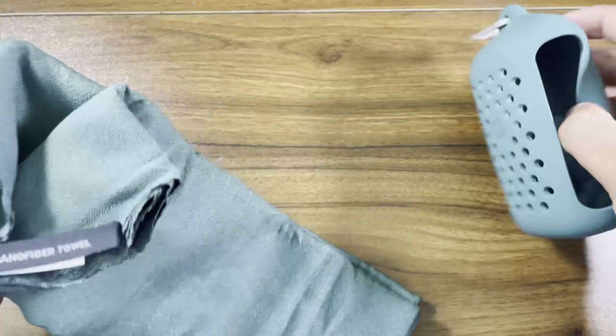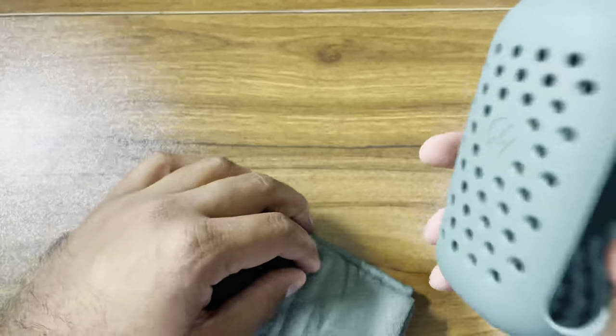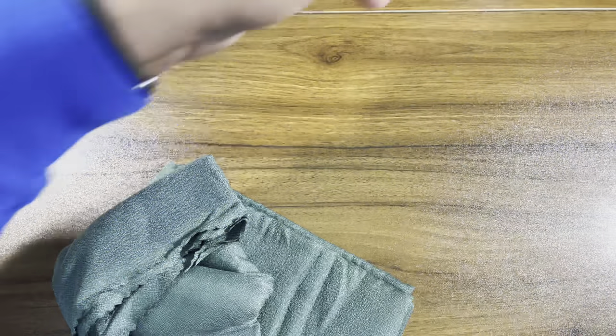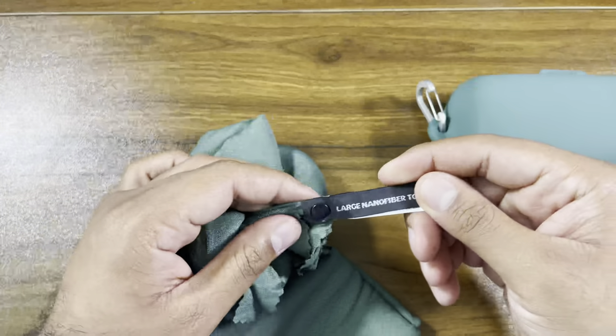It is probably almost as big as a can — just for reference, a can. So pretty compact for a large size towel.